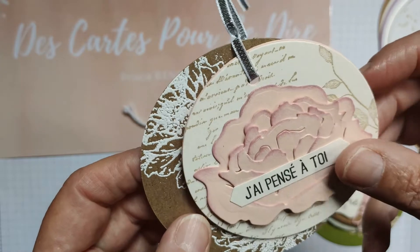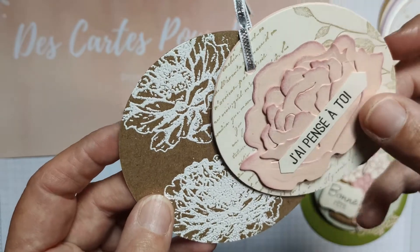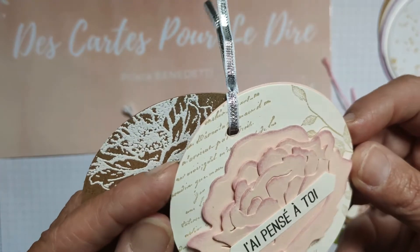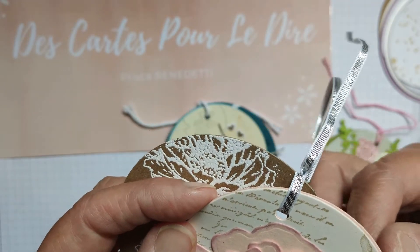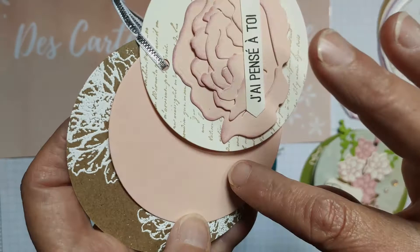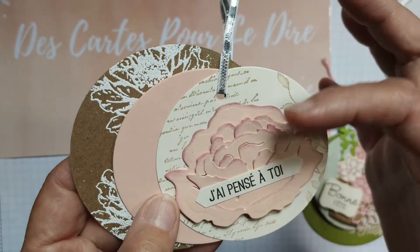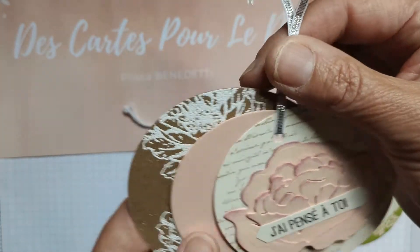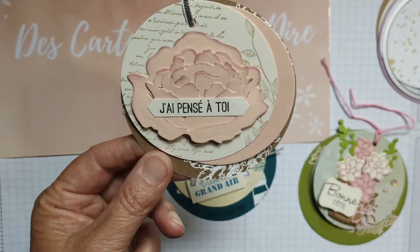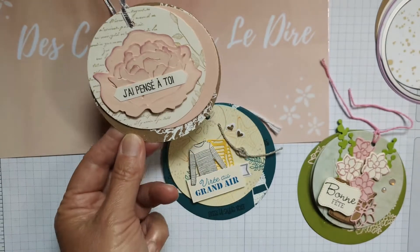Donc ici, la version avec le vœu 'j'ai pensé à toi'. Il s'agit de trois ronds : une partie embossée avec une fleur au milieu, une partie sur un papier uni rose pour pouvoir écrire un petit mot, et sur le troisième rond une décoration en dessous avec une fleur en 3D, un vœu et un petit nœud.